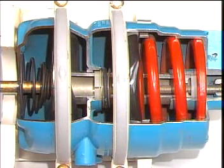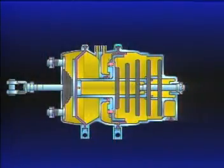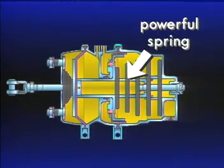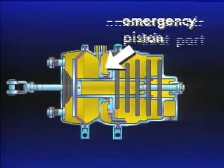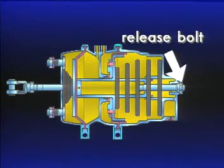The spring brake acts as the service brake on the rear axle and performs the additional function of emergency and parking brake. The rear portion, sometimes called the piggyback, has a powerful spring, diaphragm, emergency piston, emergency air inlet port, and release bolt.